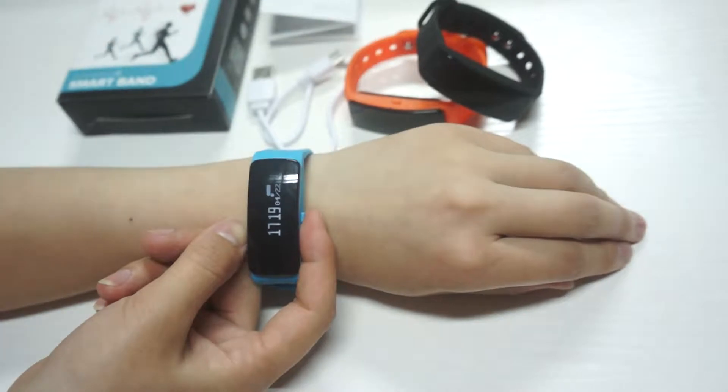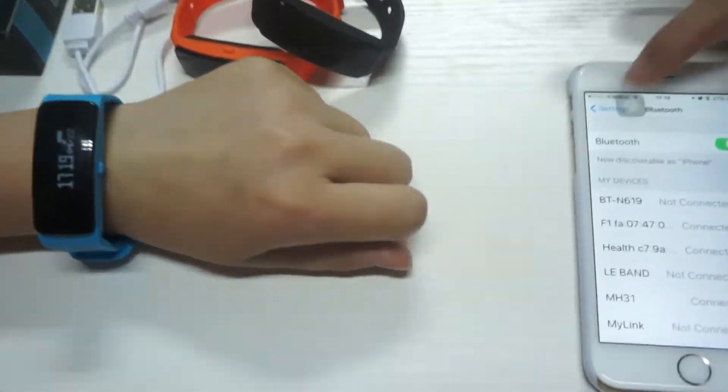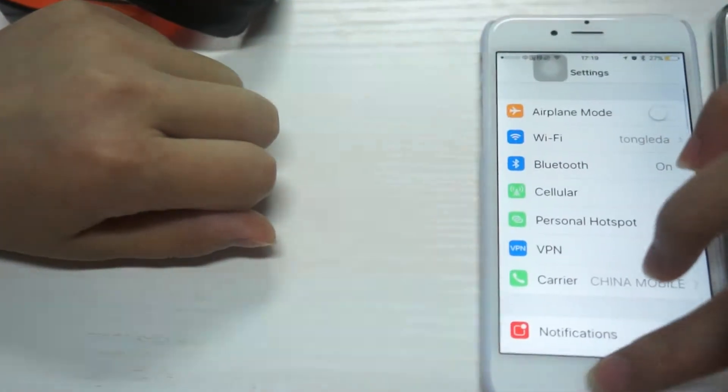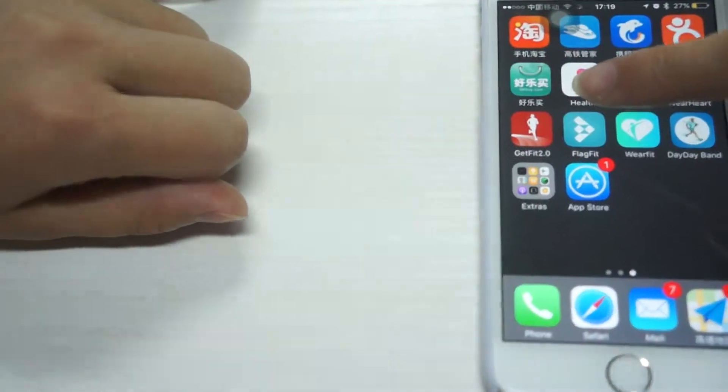The smart band is connected with a mobile phone through Bluetooth. You need to turn on Bluetooth and the Flag Fit application.